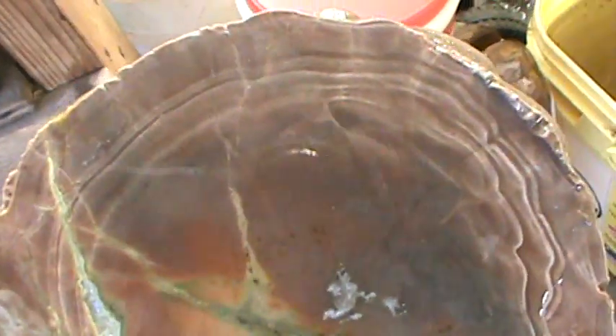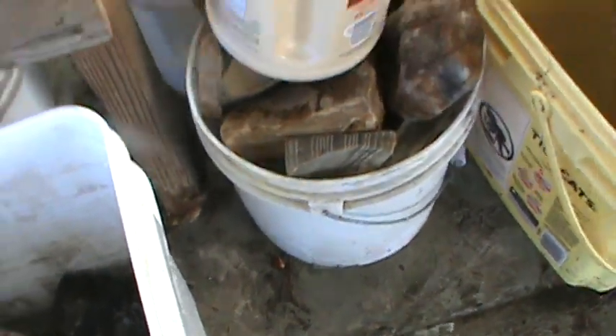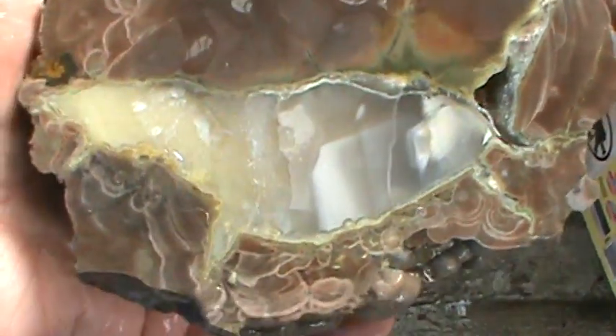Turkey tails — thunder egg. I think this is from the Hermiston, Oregon area. A buddy gave me this — Buddy Roy gifted it to me. Here's the other piece of it. That's where that came from.